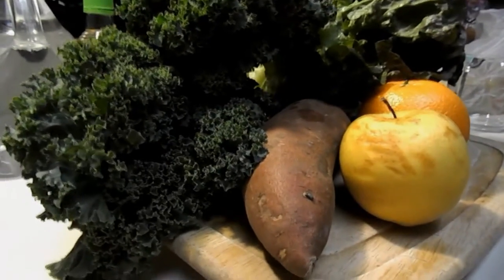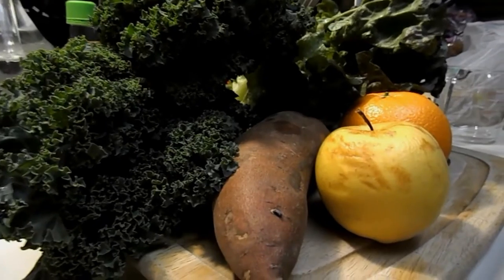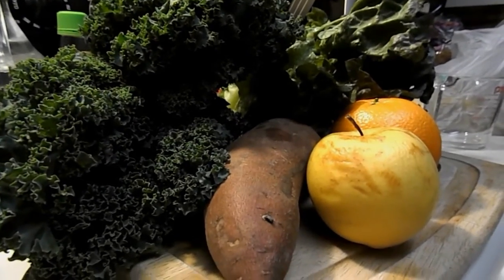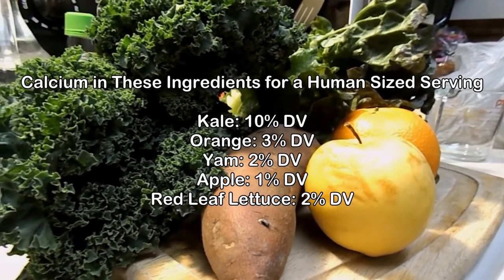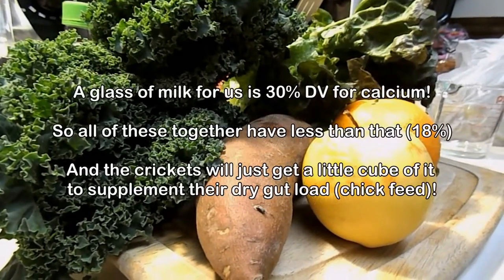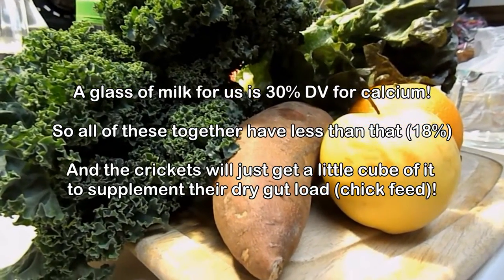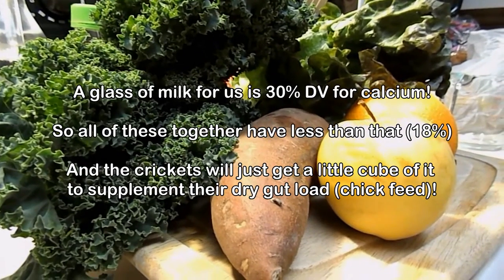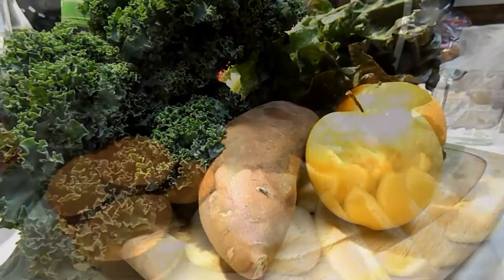Because I'm trying to make a wet gut-load for tarantulas, I need to not have a ton of calcium in there. If you give tarantulas too much calcium, they're going to have a big problem molting when the time comes. That's why when you see videos of people feeding mice and stuff to tarantulas, I've heard that is not a good thing.